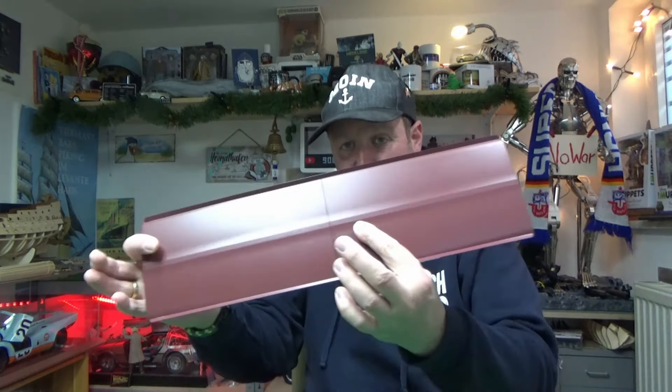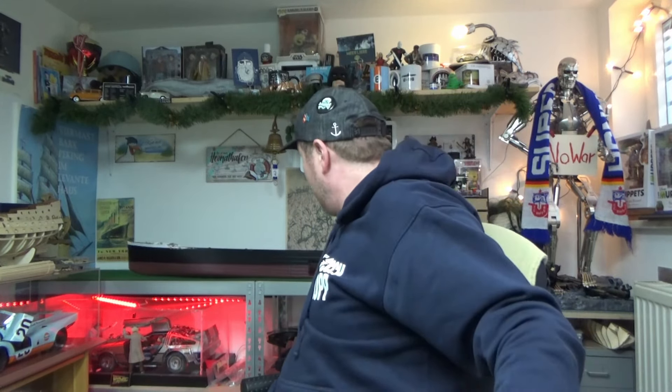Nachdem die letzte Lieferung ja ein bisschen auf sich warten lassen hat, aus mehrerlei Gründen, ging es diesmal mit der nächsten Lieferung, zumindest bei mir, etwas schneller. Die Bauphasen 96 bis 99 sind eingetroffen. Und ich habe mit Absicht hier nur den Rumpf stehen.